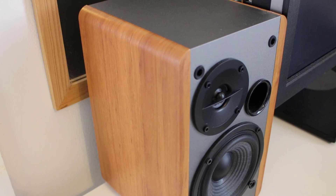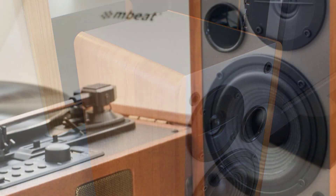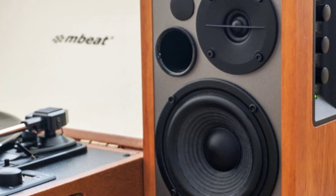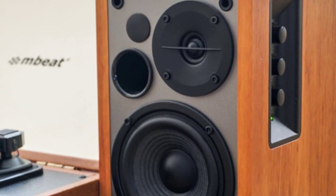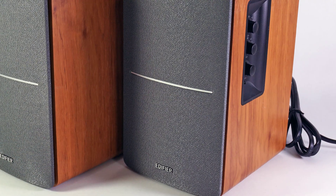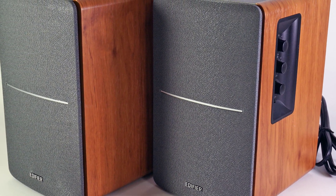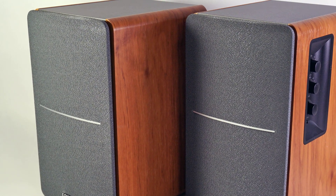Measuring 9.2 by 5.7 by 7.7 inches each, the R1280T speakers feature wood veneer paneling on the sides and a matte metallic finish on top. The grille is grey cloth with the Edifier logo at the bottom, and they're removable. Beneath the grille, each speaker packs a 4-inch woofer, 13mm silk-dome tweeter, and a port to move air and allow the drivers to perform more efficiently. The right speaker is the only powered one of the pair.